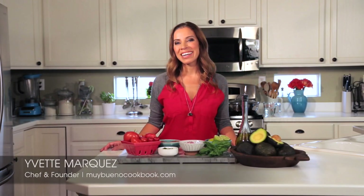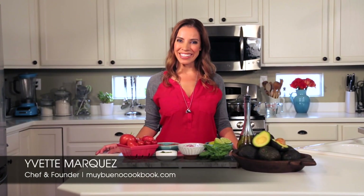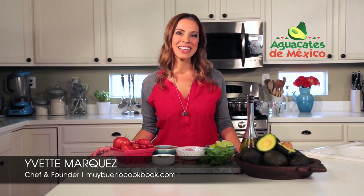Hola, I'm Yvette Marquez. Welcome to MuyBueno — delicious recipes with avocados. Today we are going to be making a delicious and flavorful quinoa salad.